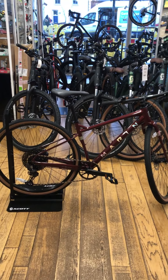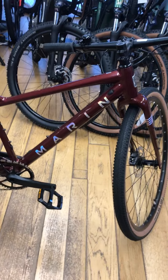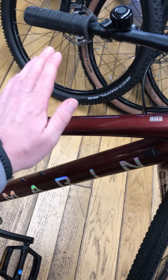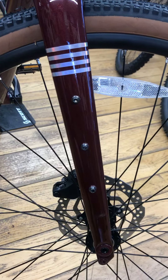Hello and welcome to Arrigan Cycles. In stock we have this Marin DSX2 flat handlebar gravel bike. It's got an aluminium frame, carbon fork with mudguard eyelets and bikepacking mountings.